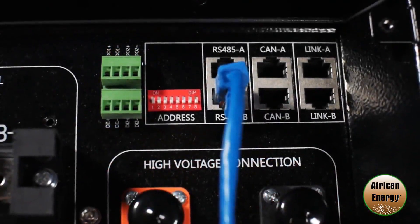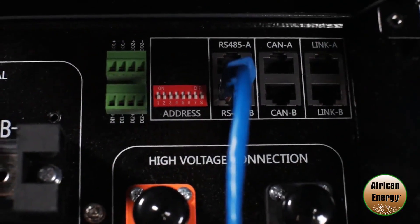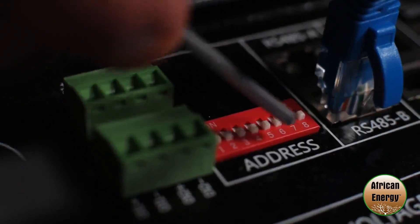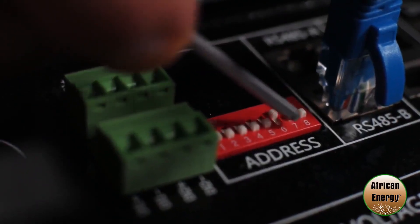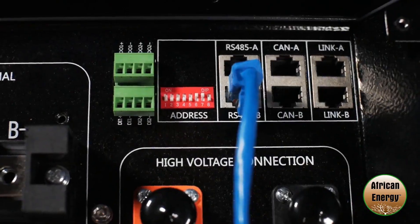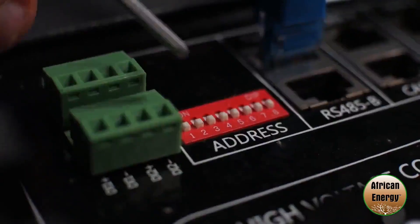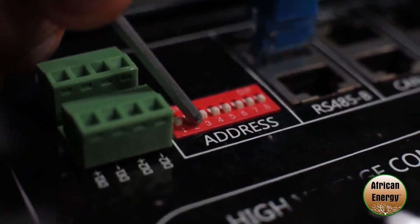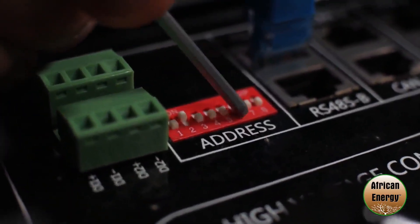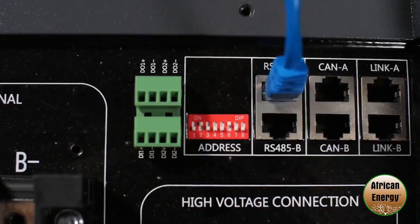Setting up the master dip switches according to the manual, dip switch number six and seven need to be in the up position — six up, seven up. That's your master setting for two batteries. Moving down to the slave, dip switch number two needs to be in the up position and then dip switch number six needs to be in the up position and there you have it.